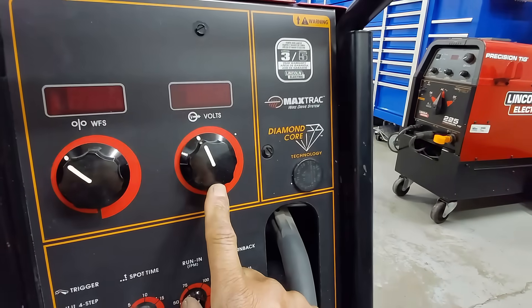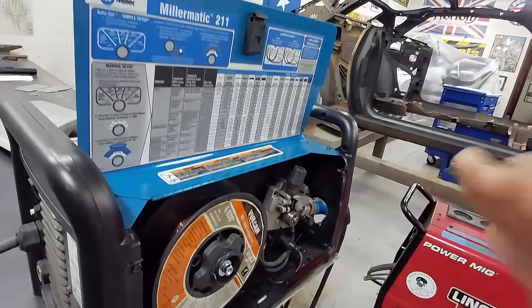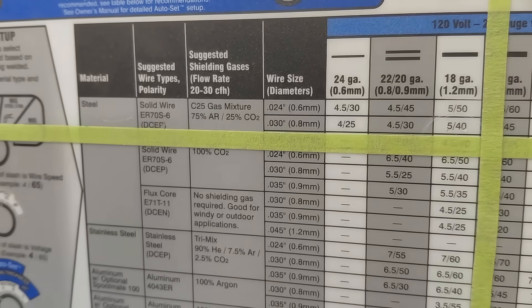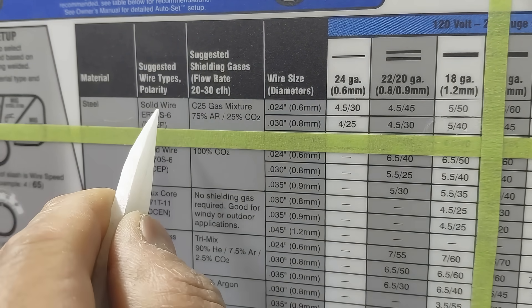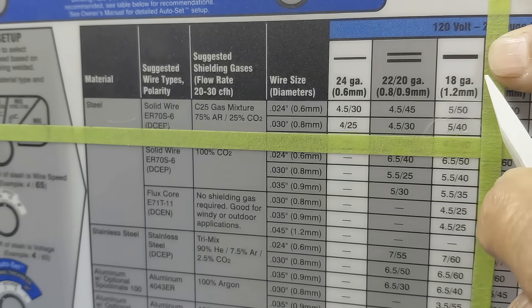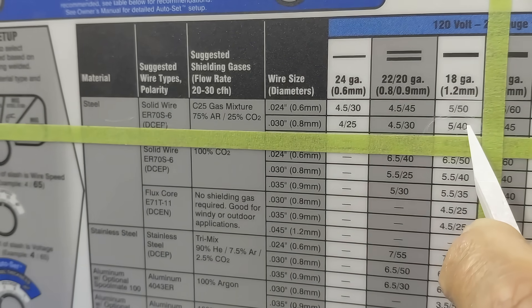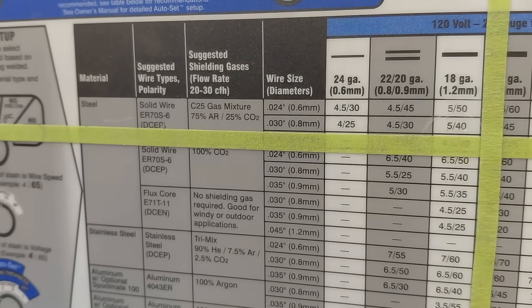Number two, we're going to be setting our wire feed speed and our voltage — we set wire feed speed first. On the inside cover of every MIG welding machine, and if it's not there it's in the instruction manual, there is a chart to dial in the machine. We're welding steel using solid core wire, 75/25 shielding gas, 0.030 wire diameter, 18 gauge — those intersect at 5 and 40. Five is the voltage setting and 40 is our wire feed speed.